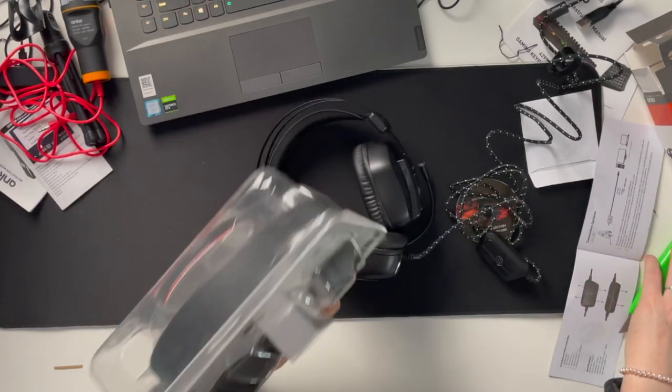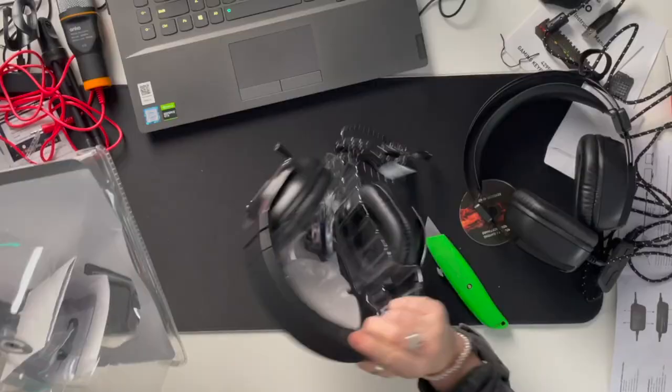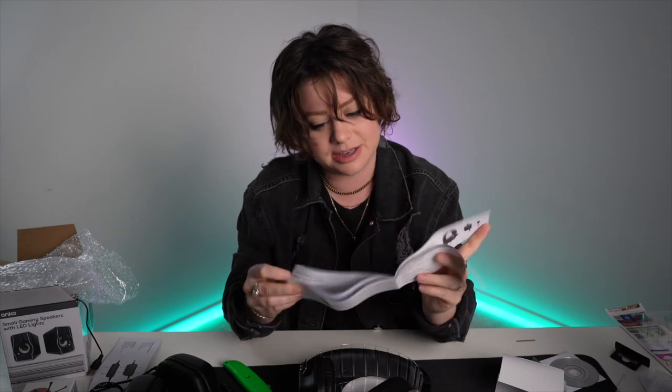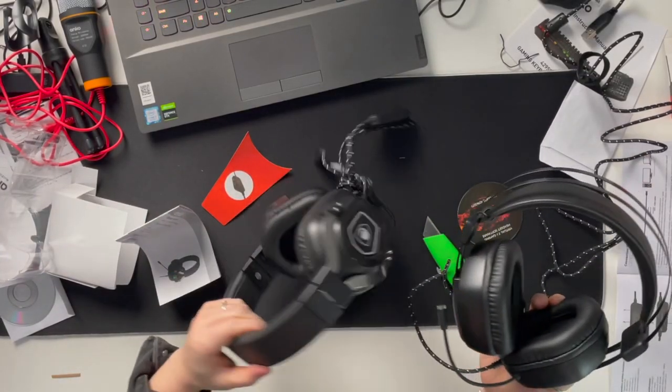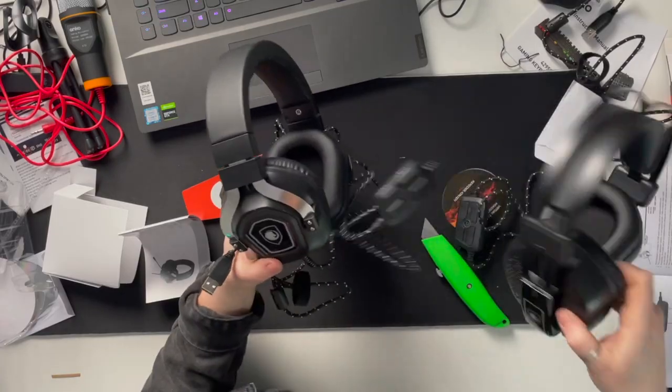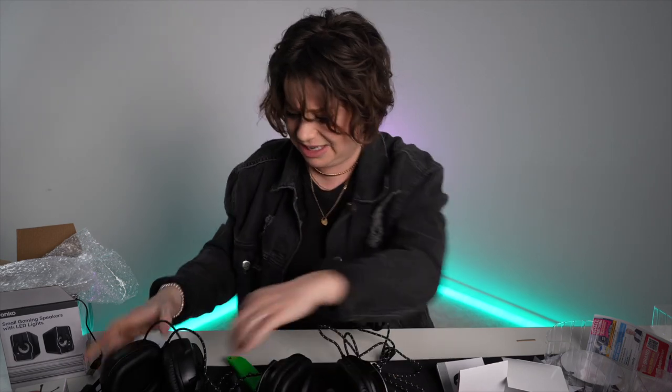Let's compare to the $9 gaming headset. Instructions and another mini disc. The instructions look almost identical to the $40 headset. Oh man — they look almost identical. How the heck is this Kmart's $9 headset and this is the $40 one? They are so similar looking and feeling. I don't understand — I need to hear the sound quality. The padding feels basically the same.